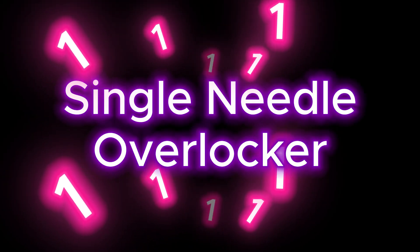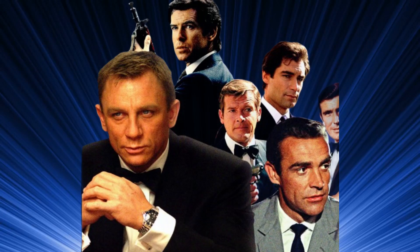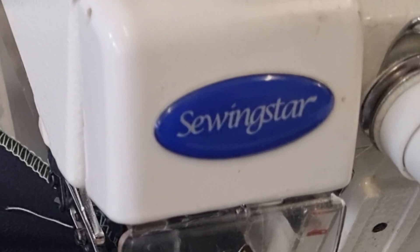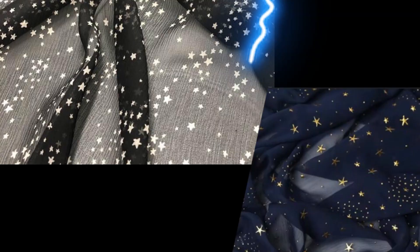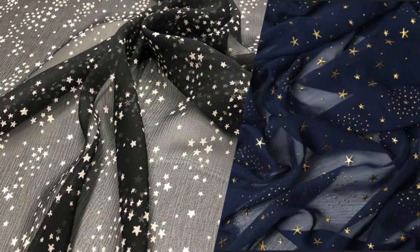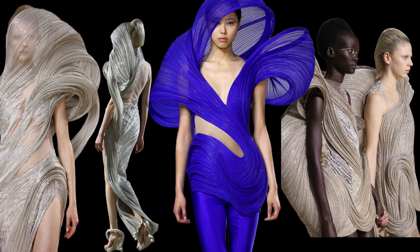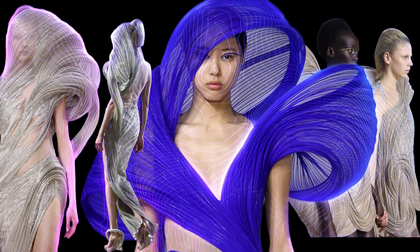First up, we have the single needle overlocker. This machine is the James Bond of sewing — sleek, precise, and ready for action. It uses one needle and is perfect for lightweight fabrics. It trims, sews, and finishes edges all in one smooth move, making it ideal for those couture hems and professional-looking seams.